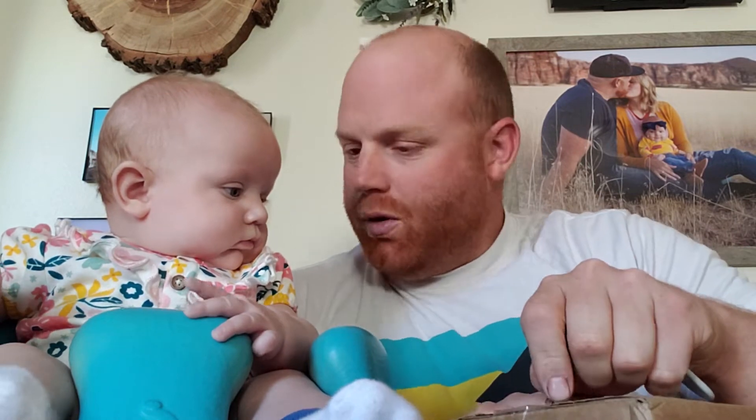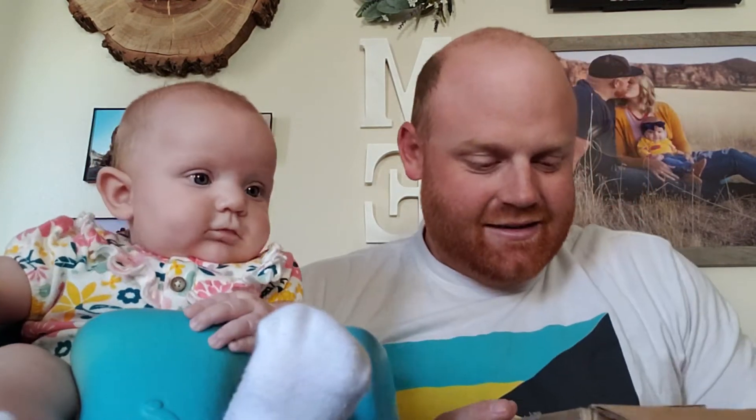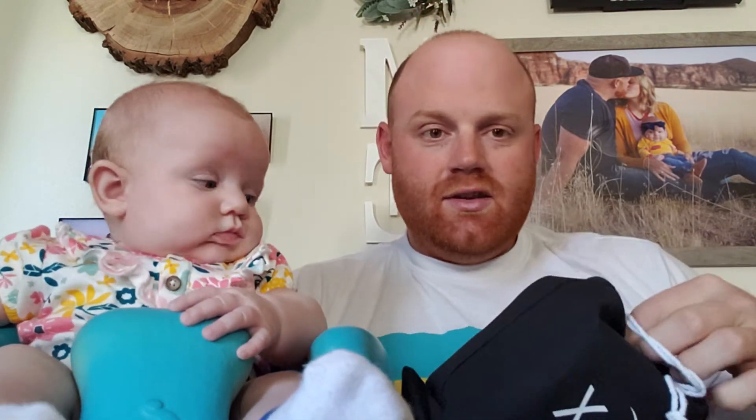Unopened — we only get one take at this, Lex, so don't mess it up. She turned four months yesterday, so exciting times. The box just came in a regular old bag. I'm gonna put my key down that I used to open it.